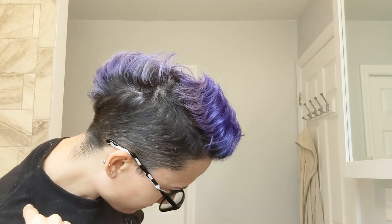Hey guys, Erica with the K here. Today's video is going to be on watercolor base drops — how it's faded out of my hair and then how it looks after I reapply it.